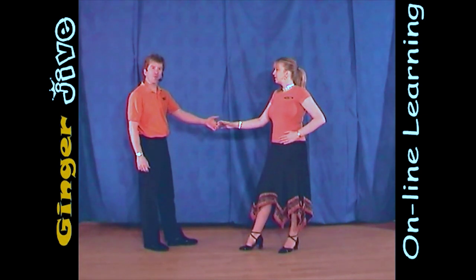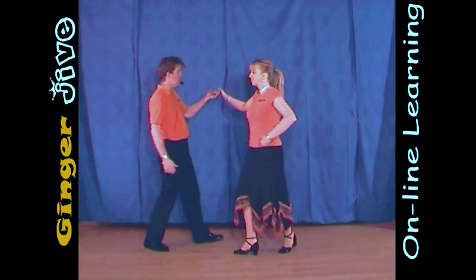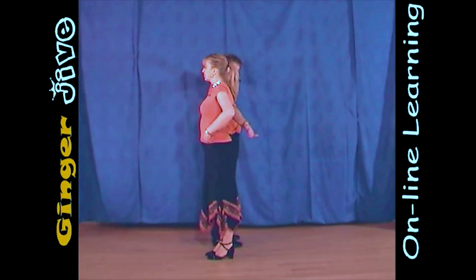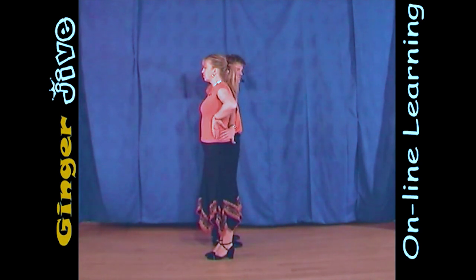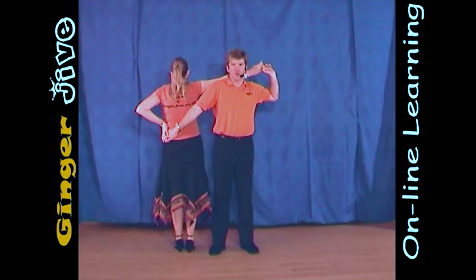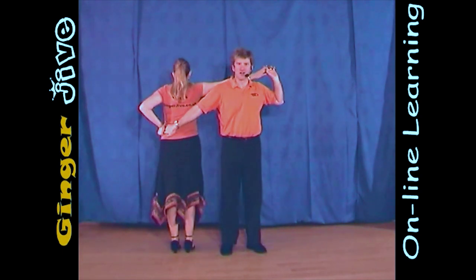Now from here, the men are going to pull with his left hand and as he steps in, he draws the lady towards him and we step underneath the lady's arm, taking our right hand behind the lady's back and placing it on the lady's hip. So from this position, we look like this — side to side, not behind each other, but side to side.